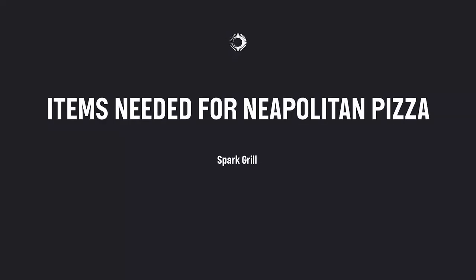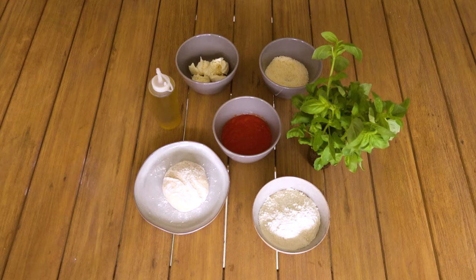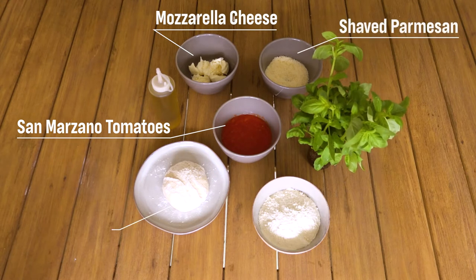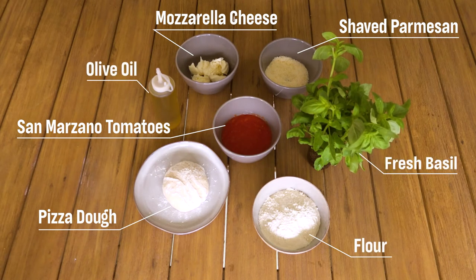To cook Neapolitan style pizza on the Spark you will need a Spark grill, a pizza stone, a pizza peel, a dough scraper or spatula, a high heat brick, a cooling rack, and some toppings. I'm cooking a margherita style pizza today, so I have crushed San Marzano tomatoes, mozzarella cheese, shaved Parmesan, pizza dough preferably homemade, flour, fresh basil, and olive oil. I recommend setting all your ingredients out before you start the grill so you can get the most out of your brick.